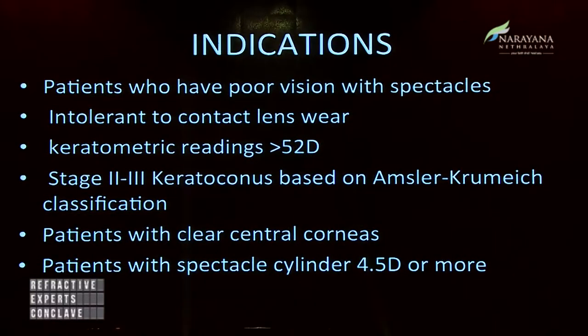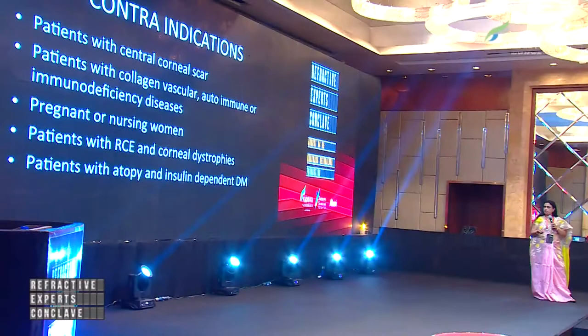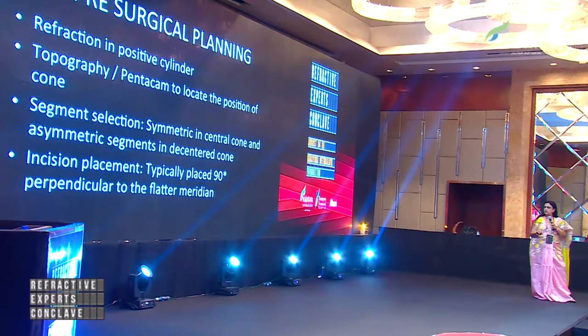Indications in our case were patients with poor vision with spectacles who were intolerant to contact lenses, keratometric readings greater than 52 diopters, stage two to three keratoconus, patients with clear corneas, and a spectacle cylinder of 4.5 diopters. Patients with central corneal scar, collagen and vascular diseases, pregnant or nursing women, and patients with recurrent corneal erosions, corneal dystrophies, or atopy were not included.